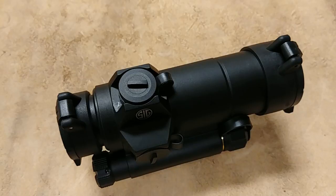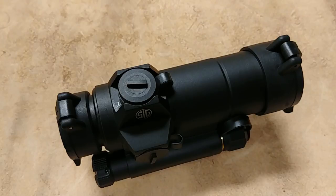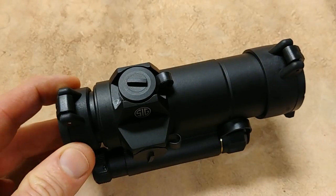You basically never have to turn this thing off if you don't want to. I'd recommend you just install it on your rifle or pistol and leave it on — the battery life is that good with the MOTAC sensor. It's an incredible advantage over a lot of optics.